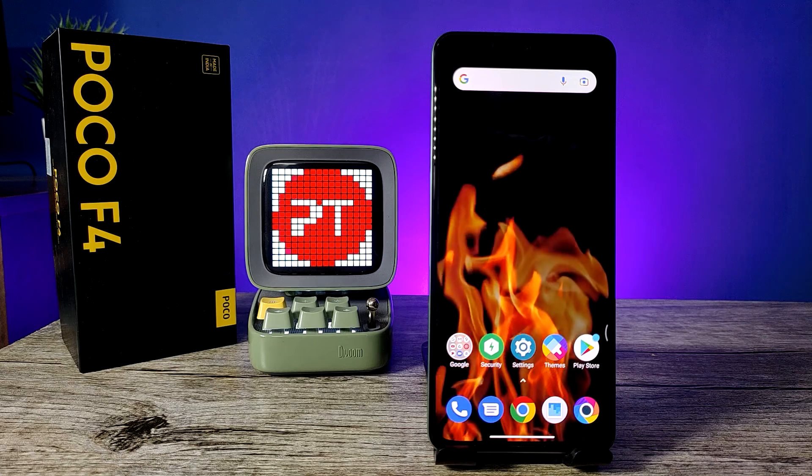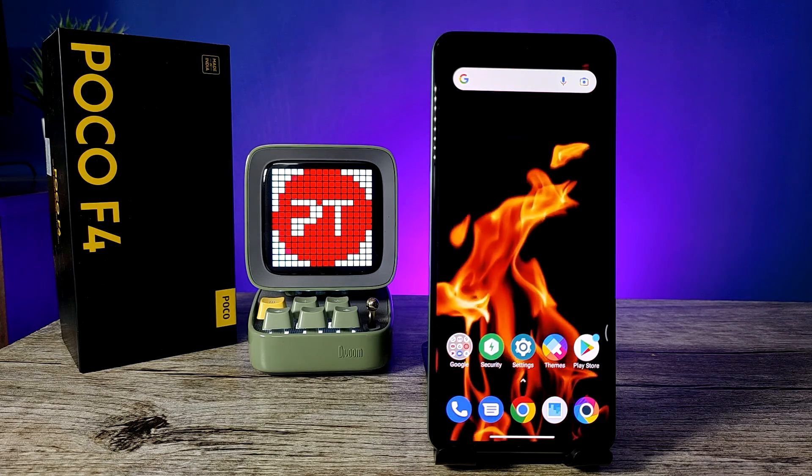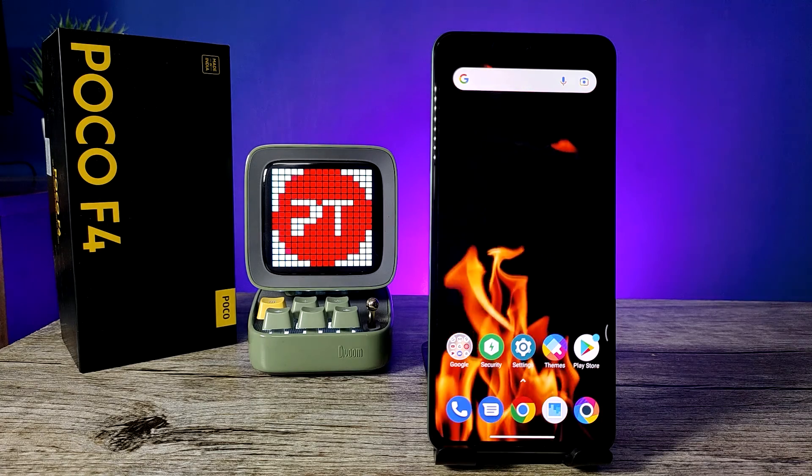Hey guys, welcome back to Phone Tricks. In this video, we will learn how to hard reset the POCO F4 5G smartphone. Before you start, I request you to subscribe to our channel for more interesting phone videos.